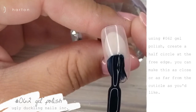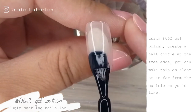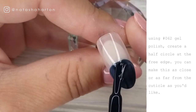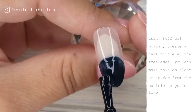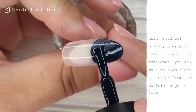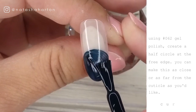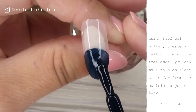Before I started with this step, I actually went in with one coat of number 131 from Ugly Duckling. It is a sheer pink and it works really well if you're doing art on tips to kind of mimic the nail plate. So now I'm going in once that 131 is cured and I'm using number 62, which we've used quite a bit in this series. It's that really deep rich blue and I'm creating kind of a half circle on the free edge. You can make it as close to or as far away from the cuticle as you'd like. You're just going to do a nice even coat of number 62 and cure.